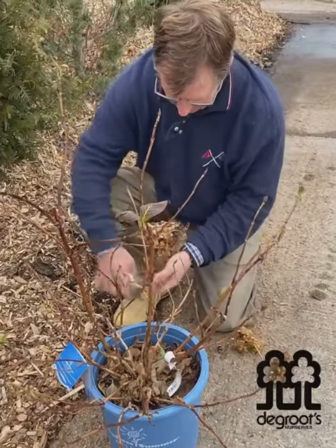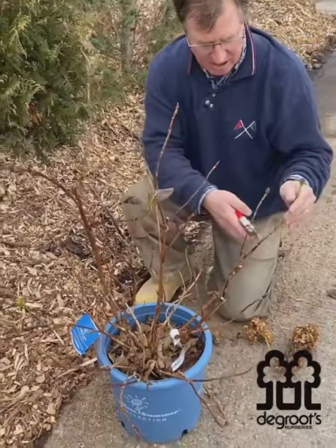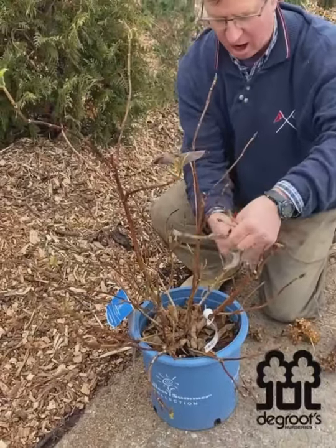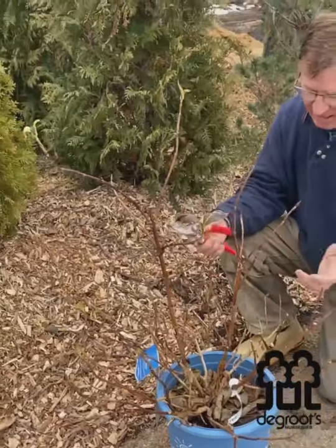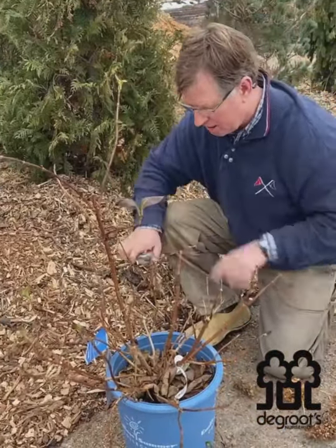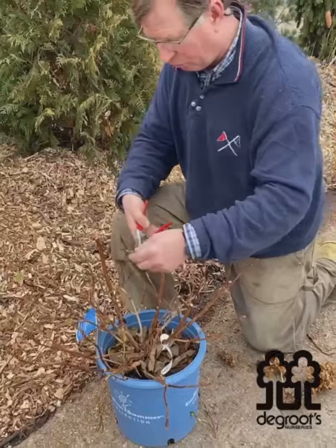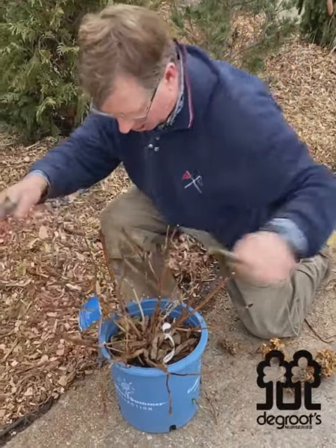After that, these are all the bloom-producing wood here, so I'll clean things up a little bit and look at what's going to produce my flowers next year. It's this wood right here, and I typically just take a third of this off so that I keep the plant compact, yet leave enough bud-producing wood to have a nice floral show next spring. Endless summer can get up to four feet tall, so I want to rein it back a little so it looks nice in the garden.